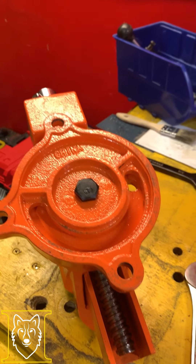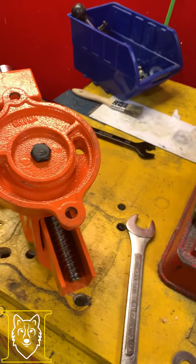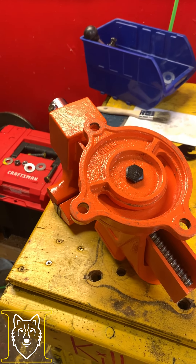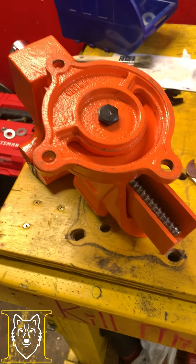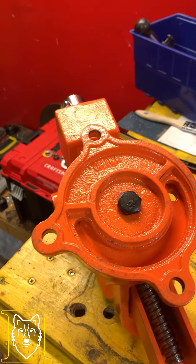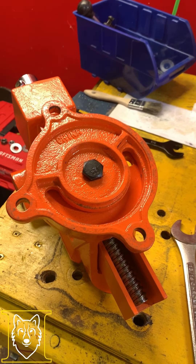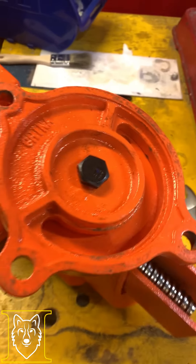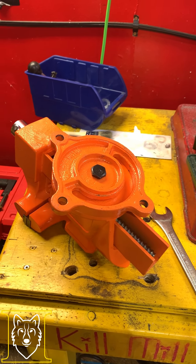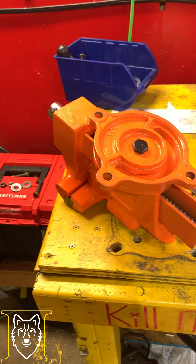I'm going to try and correct that because I get sick and tired of buying things and having to send them back and deal with getting the money back on my card. I just want to purchase something, have it show up, and function like it's supposed to. The point of this video is I think I figured a way to fix this, so if anybody else winds up getting one of these, maybe this will help somebody out so they don't have to return it.